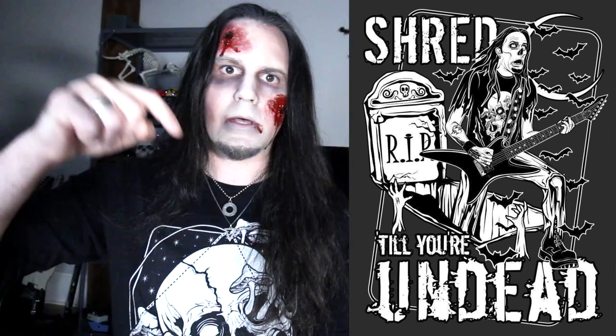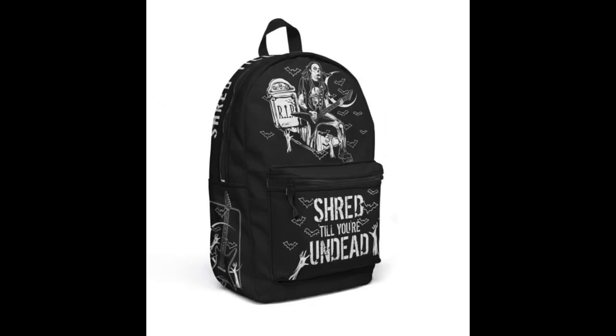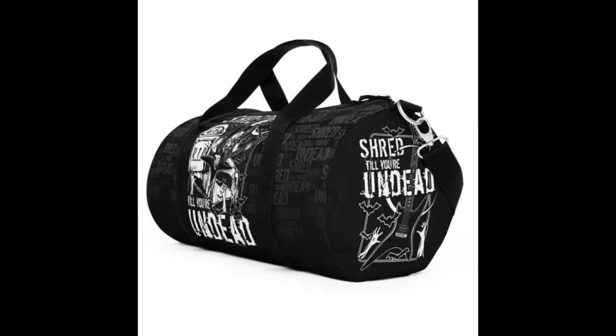Hey there, kids. It's your good buddy, Uncle Zom Ben. Now that I've returned from the grave, I am hungry for brains and merchandise. Thankfully, before I died, I partnered with Juan Coven to design this sick t-shirt so that you can look awesome in this life and beyond. Click the link in the video description below to get your very own 'Shred Till Your Undead' t-shirt, mask, or whatever else you want my ghoulish face on. Now if you'll excuse me, I've got to meet an old friend for dinner.